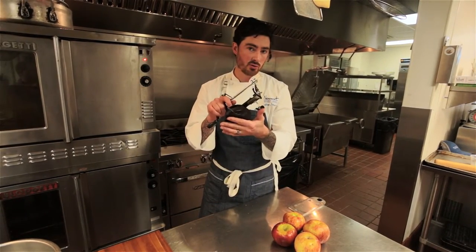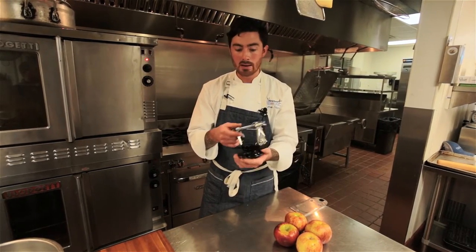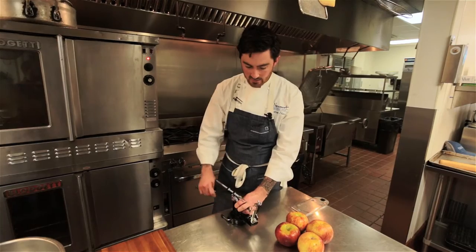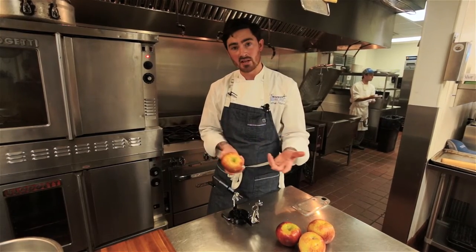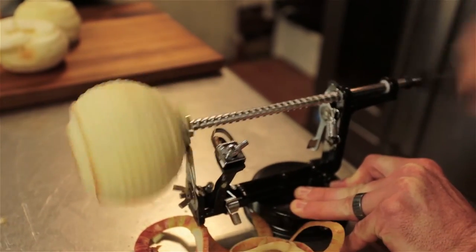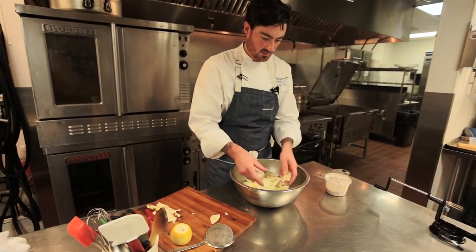Now we're going to peel, cut, and core our apples. I have this awesome little tool — probably 12 to 15 bucks, you can find it on Amazon or at your local cooking store. It's a great tool that saves you so much time. You just clamp it onto the table and peel it back. We're using Honeycrisp apples today — really tart, crisp, sweet, and juicy, a lot of things you look for in an apple. Make sure it's on the table; I always like to hold it down with my hand as well, and then you just turn.